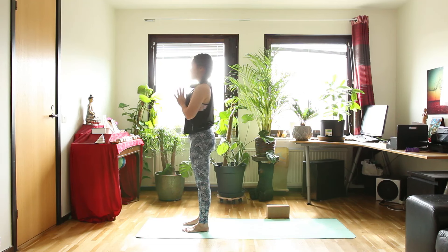Take three breaths here in Tadasana, the mountain pose. And calm down a little bit with your breath.